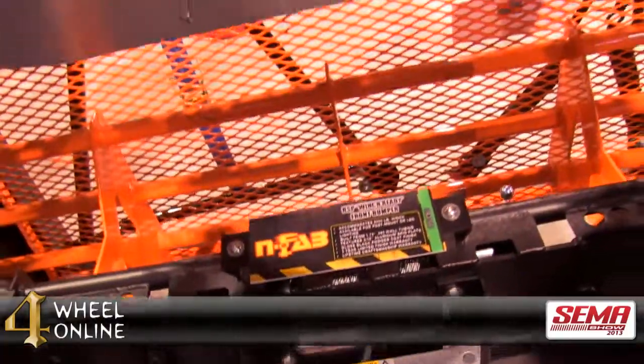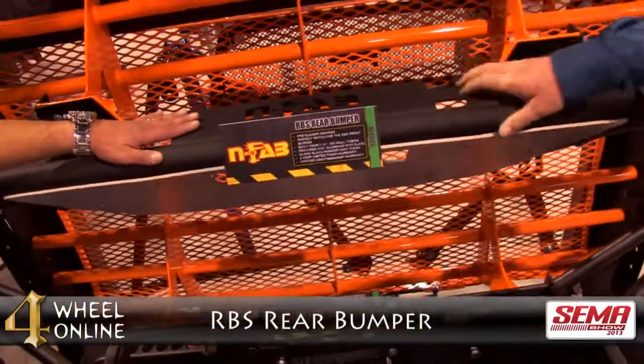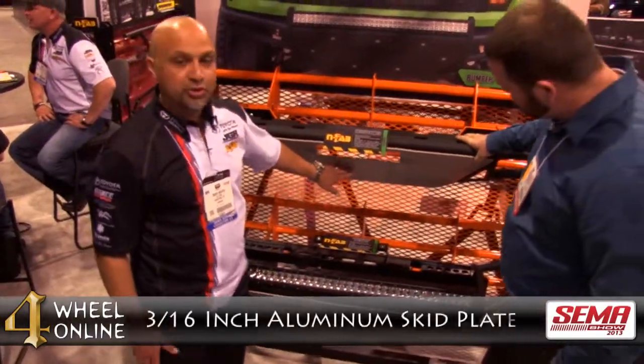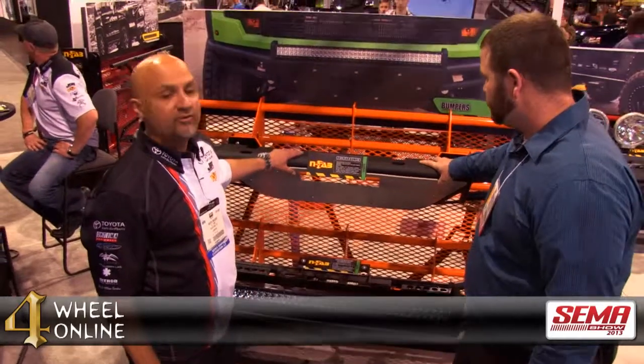Up here on the top of the display is another new product. This is called the RBS rear bumper — a similar style bumper to the RSP, built to complement the look in the rear. It also includes the 3/16 inch aluminum skid plate. There are a lot of great new products showing this year at SEMA from N-FAB. Again, Mark, I want to thank you for showing us these great products. If you'd like to inquire or purchase any of these N-FAB products, please contact one of our N-FAB specialists at 4WheelOnline.com.